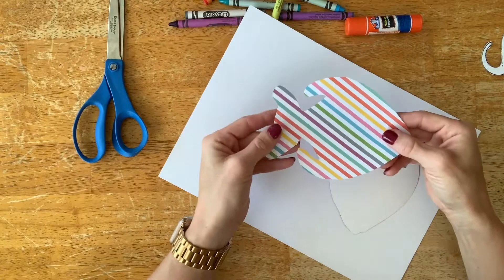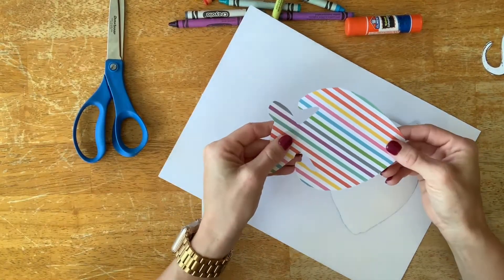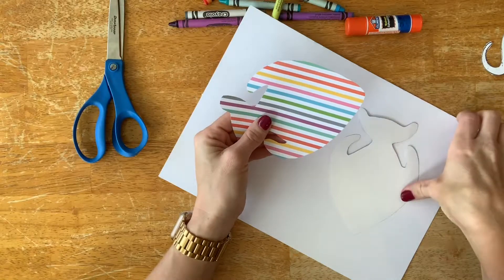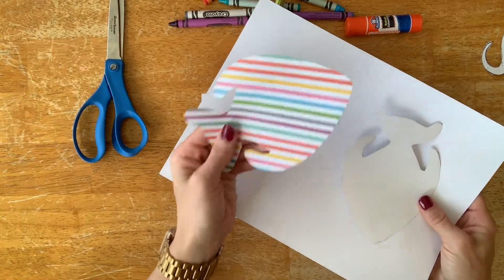You're also going to need scissors and glue, and then crayons or colored pencils. You want crayons or colored pencils with a lot of colors — don't give them just the eight colors — because they are going to be copying those patterns and you want them to be able to match the colors the best they can.